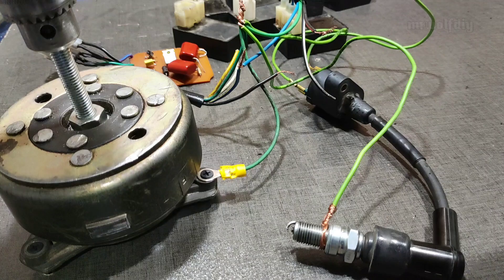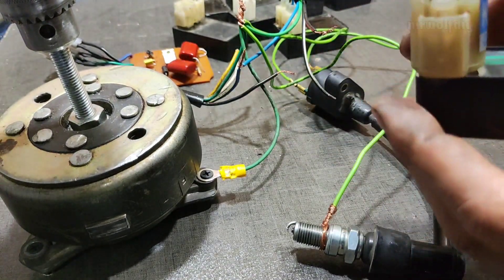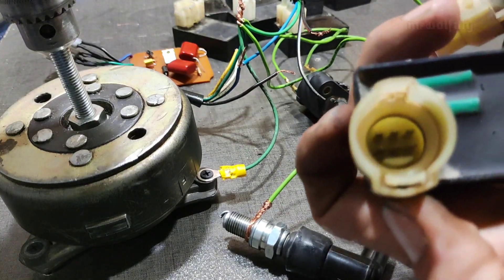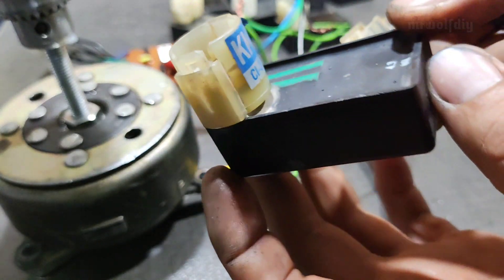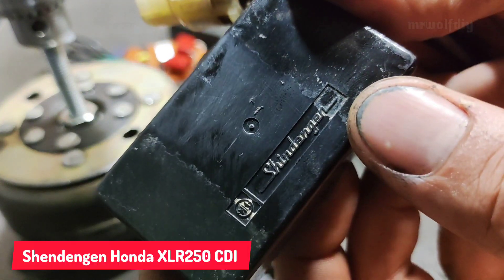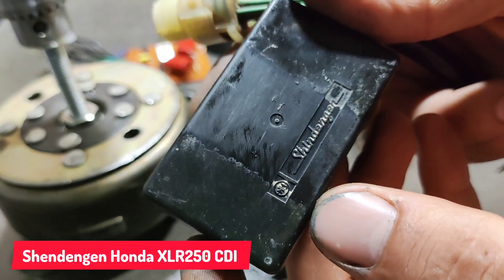Now we're going to test the Japanese version of CDI. That's an original CDI box for Honda, the XLR.